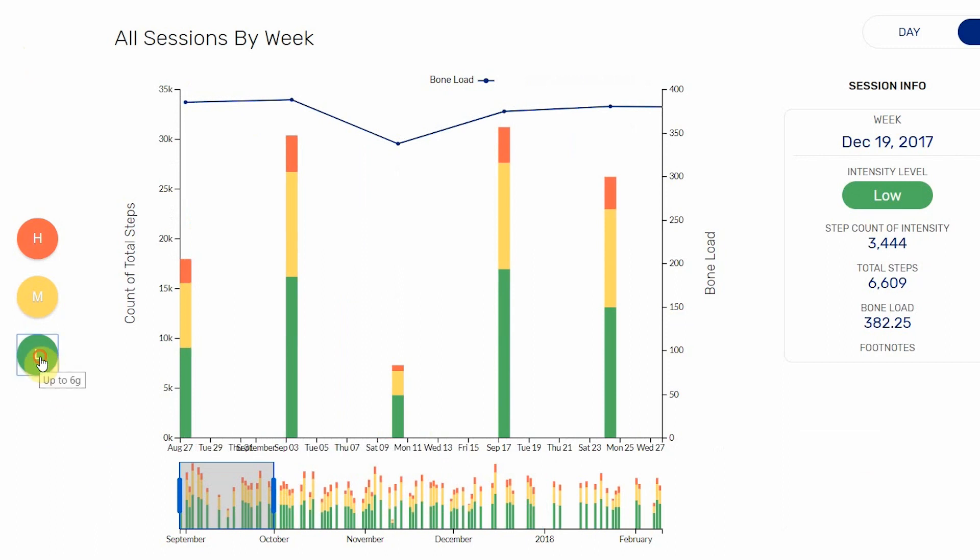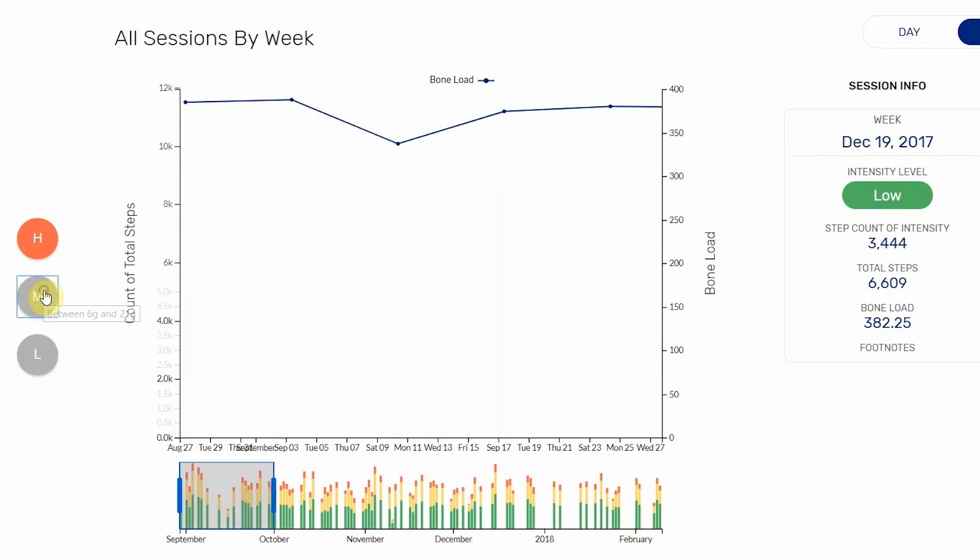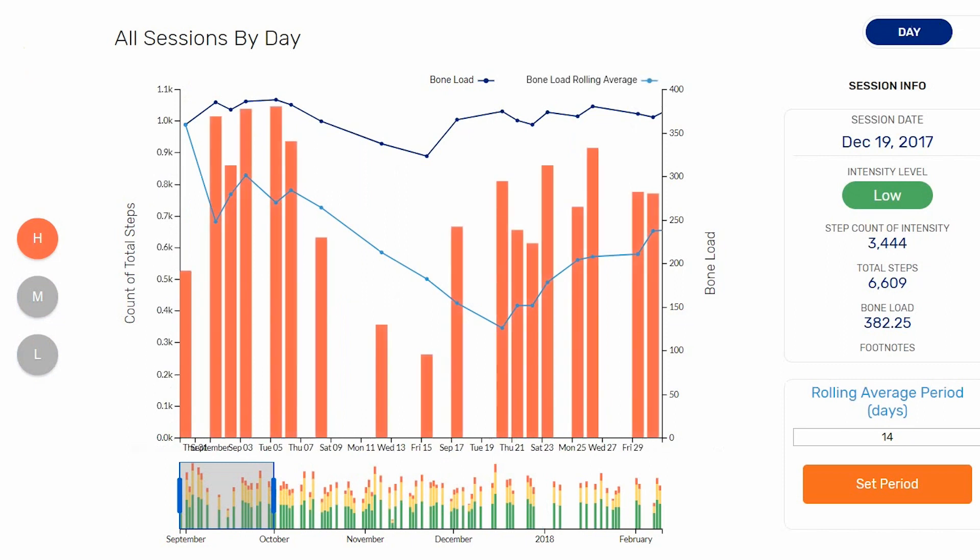The whole point of measuring things is to get accurate information about what's going on, and the IMU data gives us that information in the field, in training, and in competition. Therefore we can specialise every drill, every minute, every repetition, and make sure that what we think is happening is happening — and ultimately plan out in detail what we need to do to get to where we need to get to.